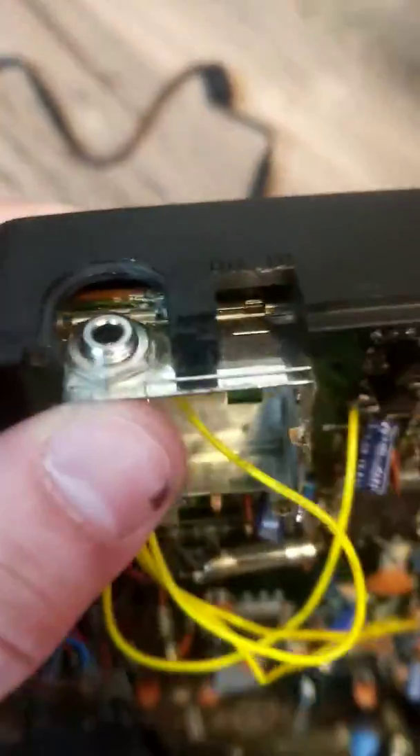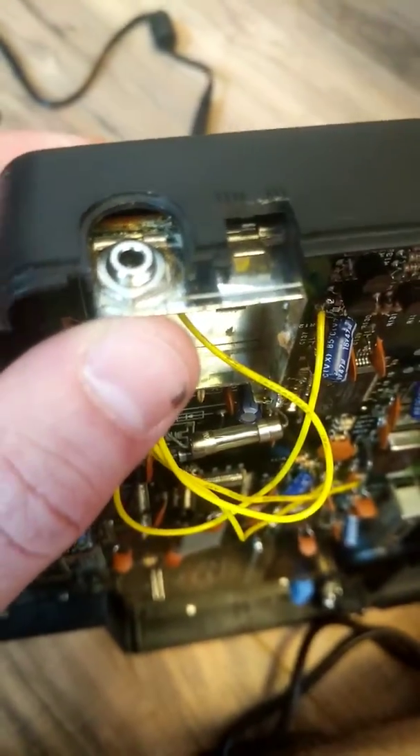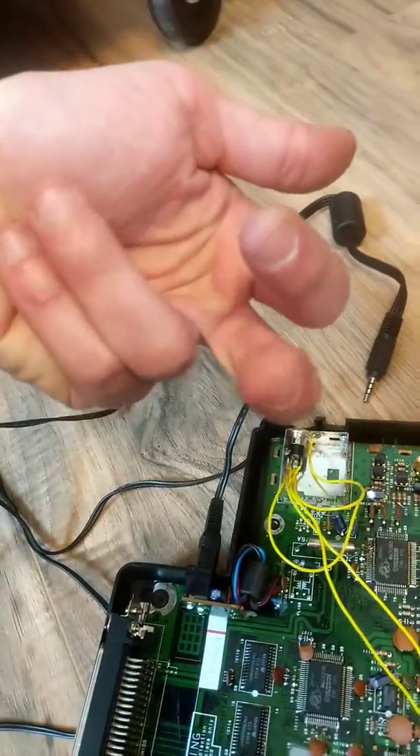What you're going to do is desolder all the components, clean out the case, and flush cut off the old RF modulator. Then you're going to get a screw-post 3.5 millimeter TRSS bulkhead jack.